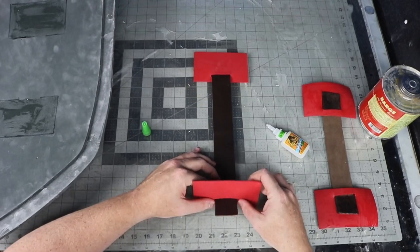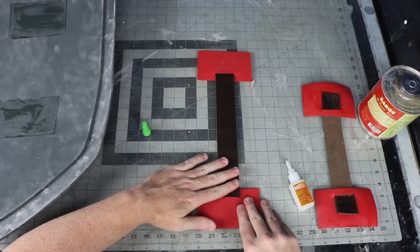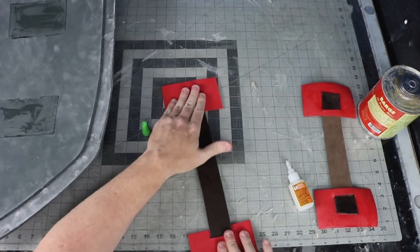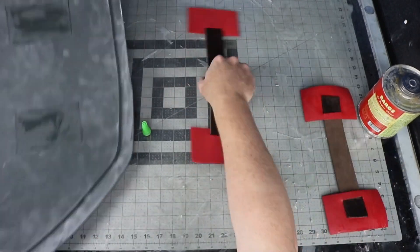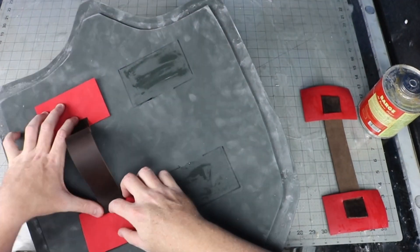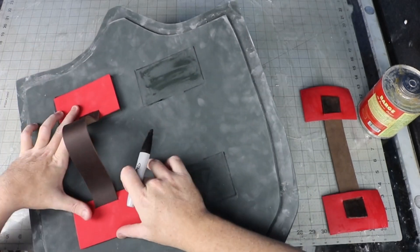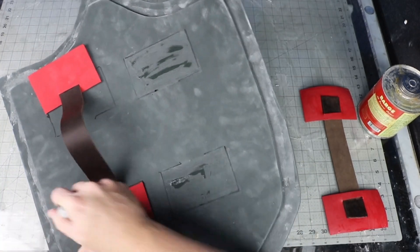I'm going to glue in the strapping for the shield handles. This is an old leather belt cut into pieces, with small pieces of 2mm Worbla foam as a support. The foam will reinforce the strap connections. I super glued the foam to the leather, then contact cemented the straps onto the back of the shield.